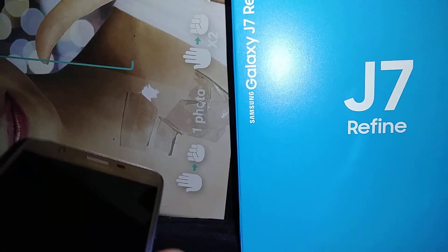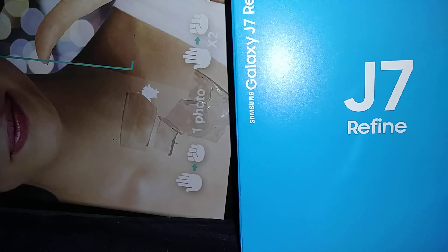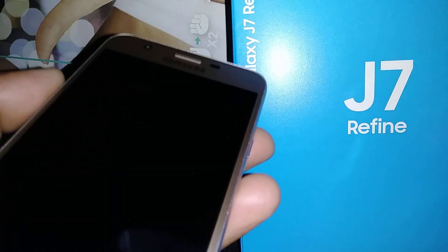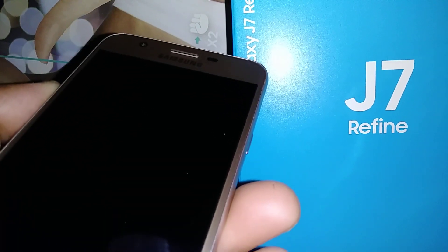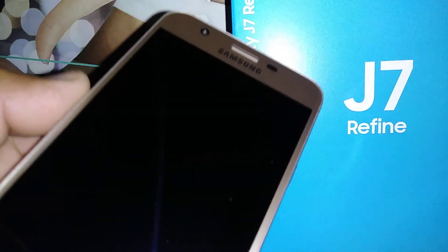Let's reset this Samsung Galaxy J7 Refine from Boost Mobile. This also applies to any other J7 from AT&T, T-Mobile, MetroPCS, and any other carrier like QK Wireless that may carry this J7 Refine.